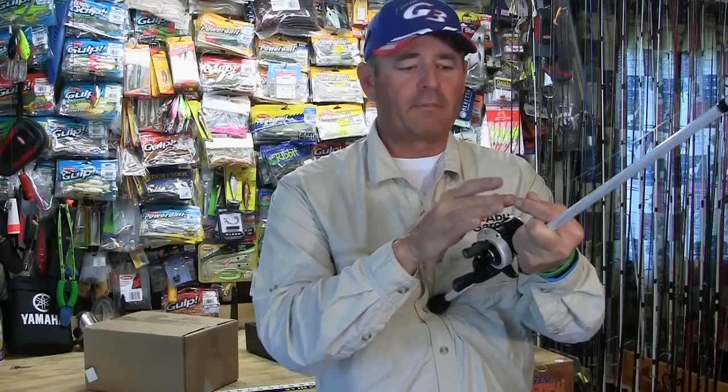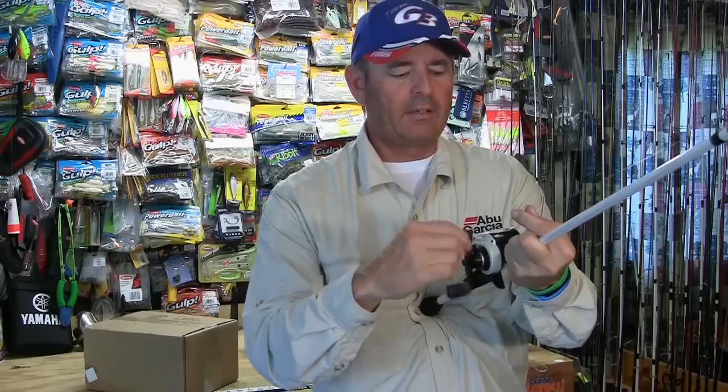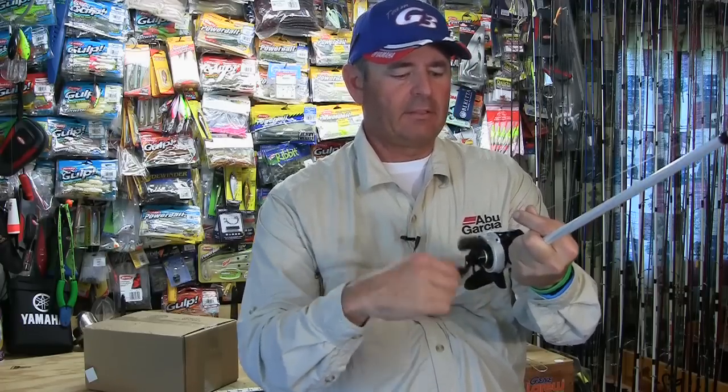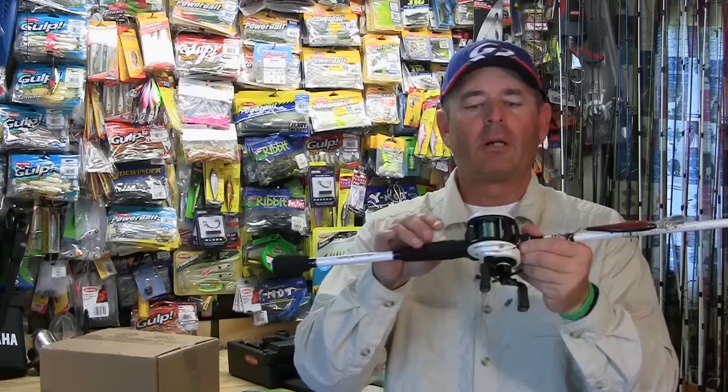Then I like to put my finger and thumb on the line, just like most of you, with a real tight winding spool. That way I know that it's going to spool up nice and even, and then there you go — a perfectly even wound spool right here on my reel.